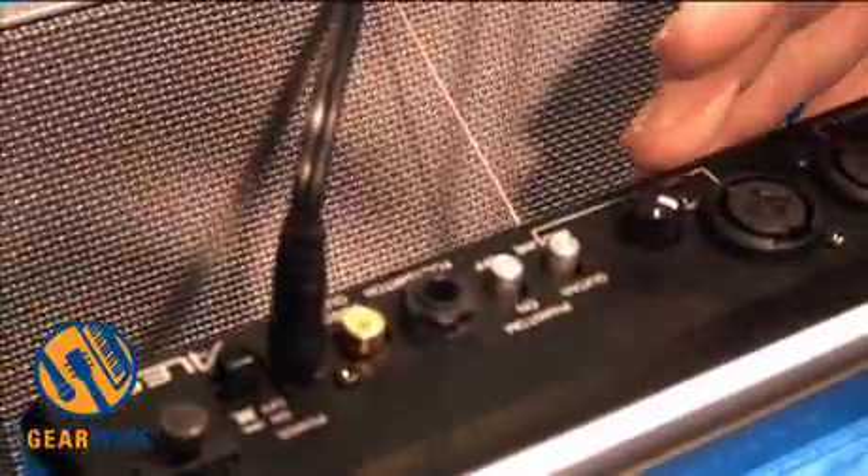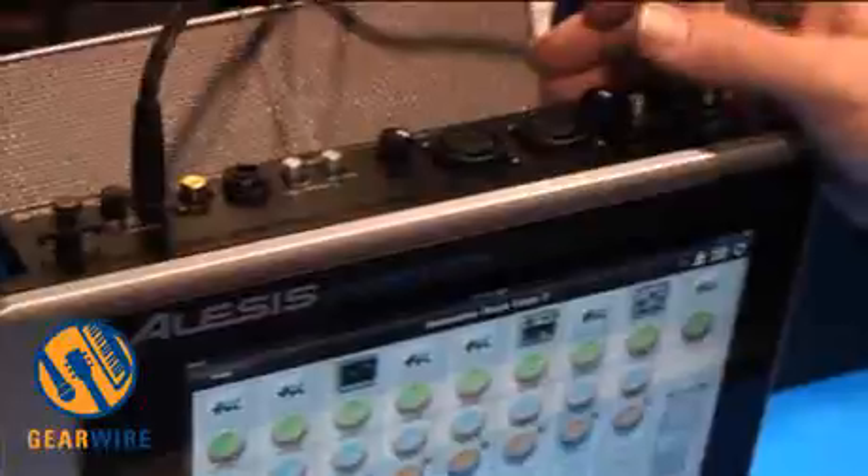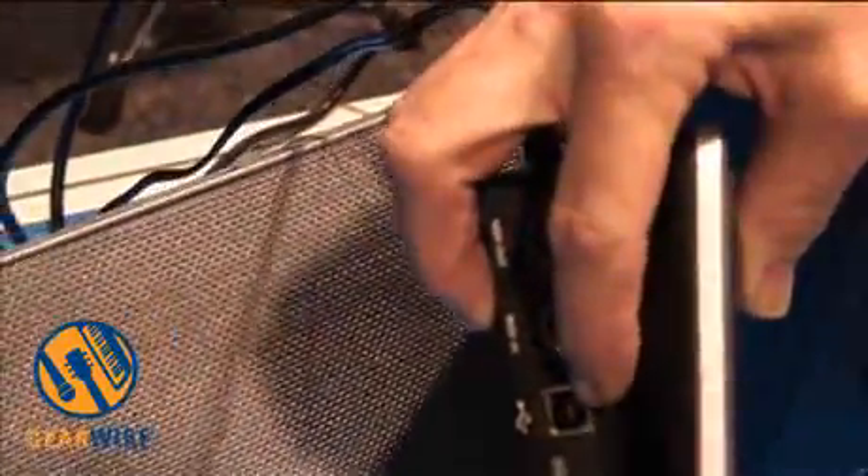There's a foot switch input, and depending on your application, you can trigger a loop, press play, whatever you need it to do — it's all application based. You have a video out, one of the coolest features: composite video. You have MIDI in and out, as well as USB where you can send MIDI over USB.